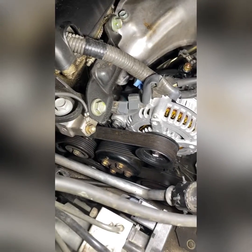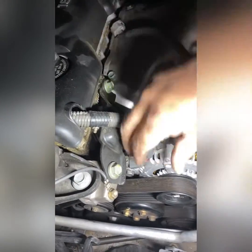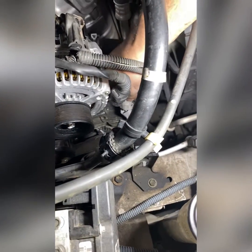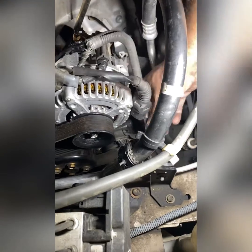Alright guys, I got those two bolts tightened up. Now I'm going to go ahead and try to put the belt back in here. You put the 19 millimeter on the tensioner. I just put the belt back in there — had to wrestle with it a little bit, but we got it in there. Now all we gotta do is plug everything back up.